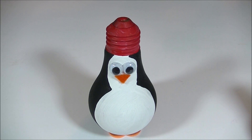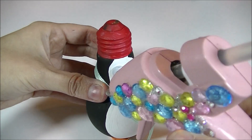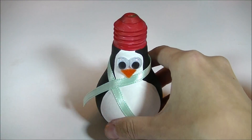Now our penguin is looking super cute, but he is a little naked. So we're going to give him a fashionable scarf out of that green ribbon that I showed earlier. This is so easy to attach. We're just going to do a little dab of glue, crisscross it to hold it in place, and you are finished with the scarf.